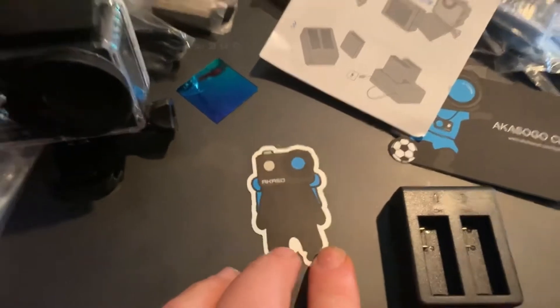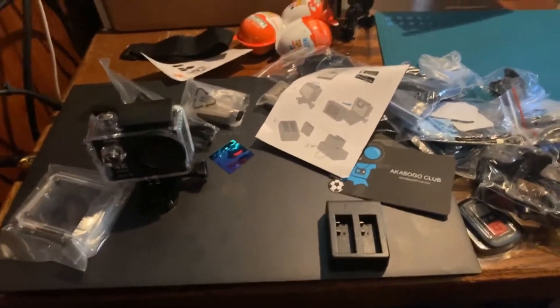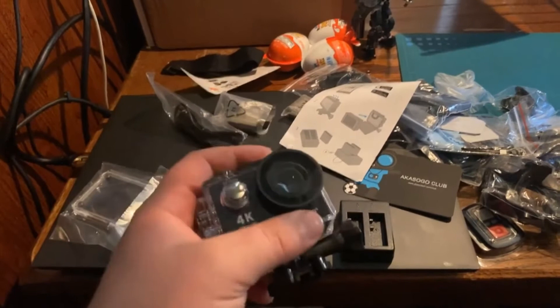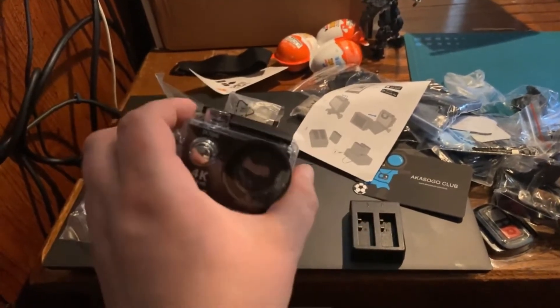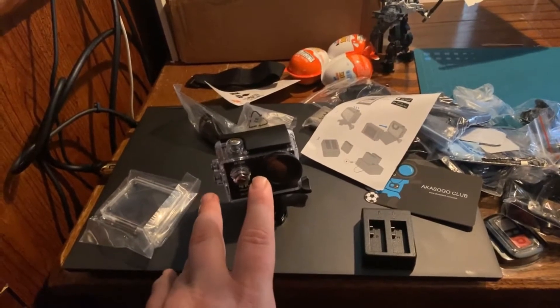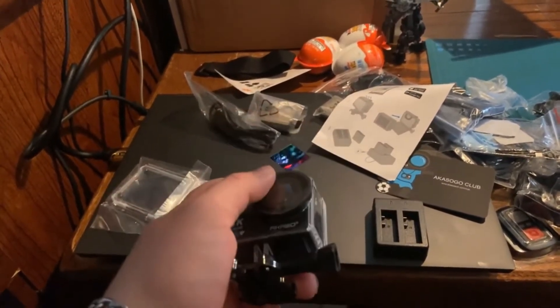The GoPro came with some weird little sticker. At least we know my videos are going to be somewhat better — I know it's not the best GoPro because of the sound quality, but at least it's going to make my videos a lot cleaner. I'll be using this for model kit reviews and Pokémon Go.